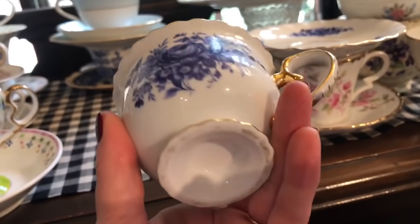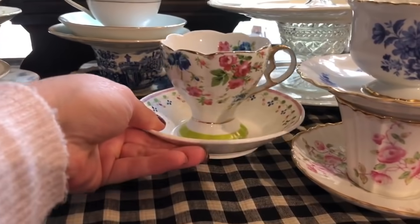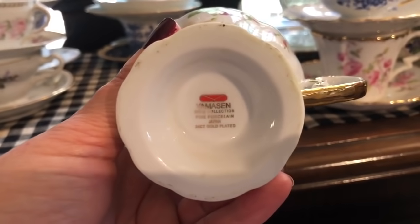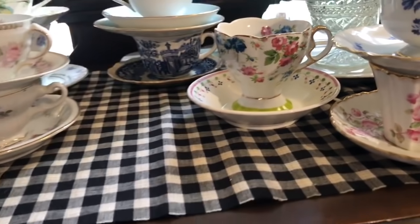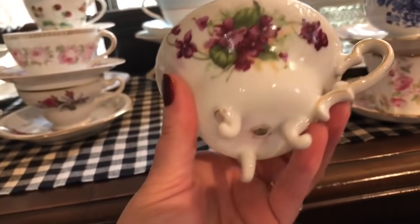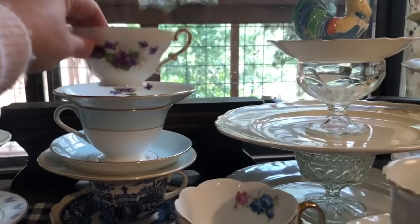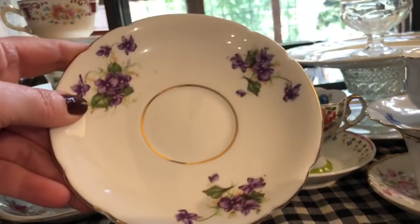This one is so pretty - I'm not hugely attracted to cool colors but this is just so pretty and there's no marking on it. This one they don't go together, but this was my daughter Stormy's favorite tea cup and it is 24 karat gold plated. It's just a really unique looking cup - very pretty, don't have a matching plate to it. I love this one because it's got pretty little feet on it and it's just a pretty little violet style.